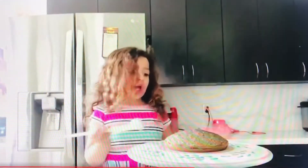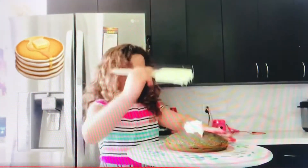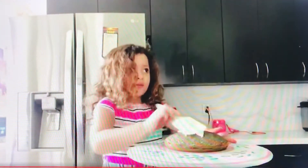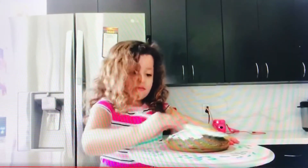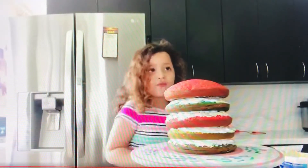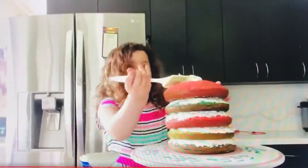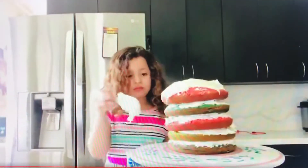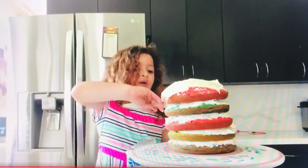Now we need to connect them together. So first we're doing purple — boom, boom — we're going to spread it around. We'll stick them all together. Now we're going to use the frosting. We're going to put it around the walls now.